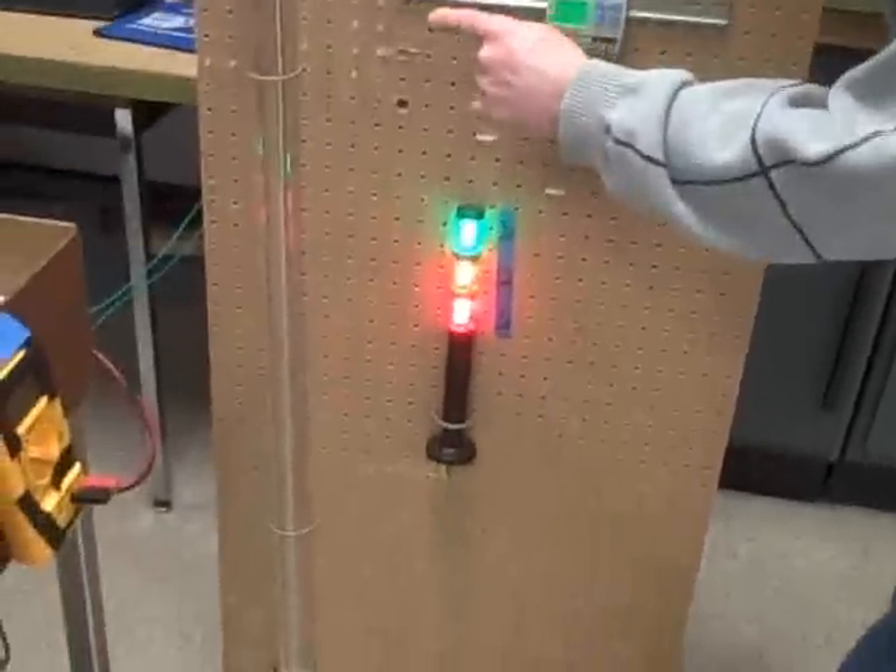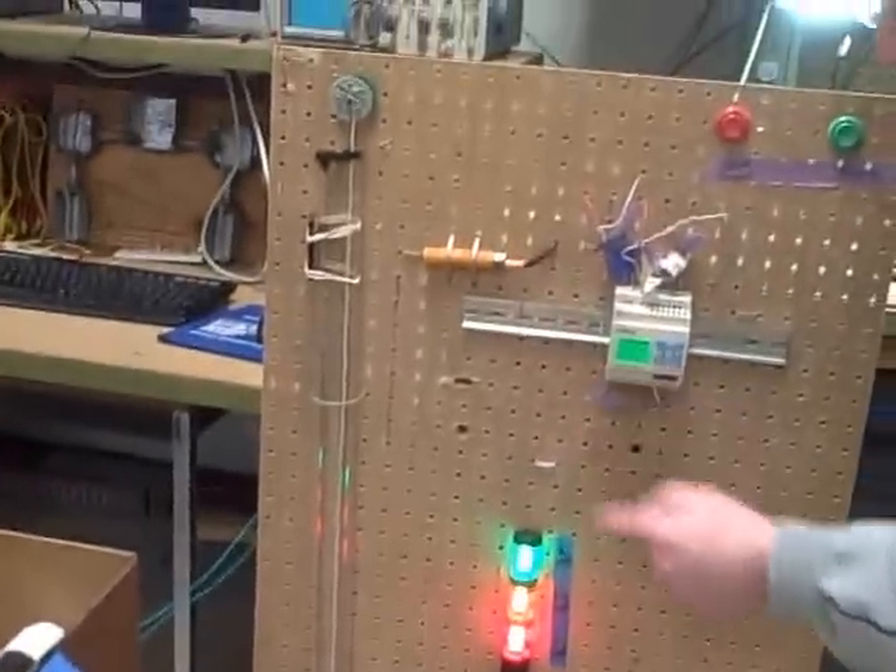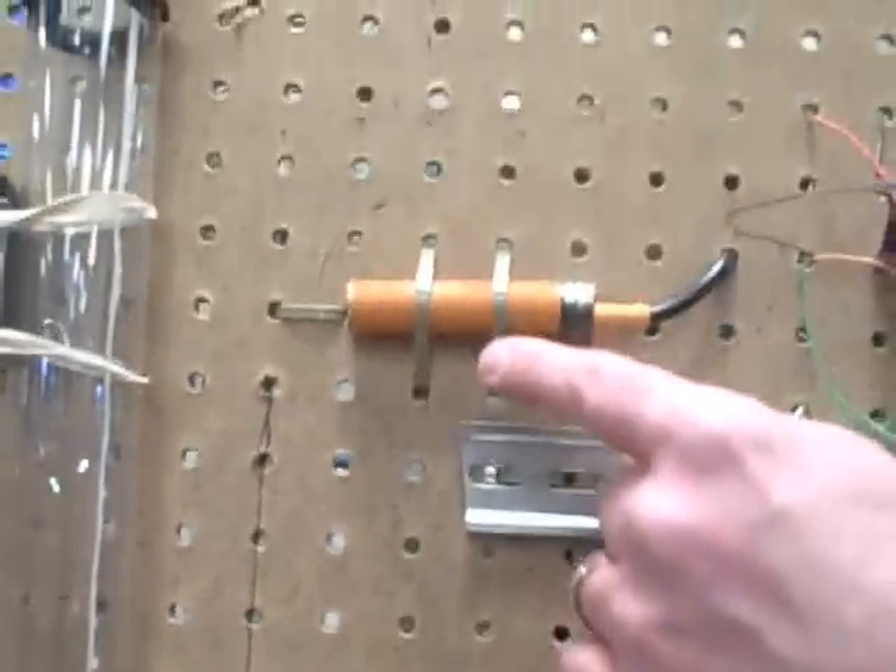We know the weight of the ball and we know the distance that the ball is going to travel is 100 centimeters. We have two photo eyes — the bottom one starts the timer and the top one stops the timer.